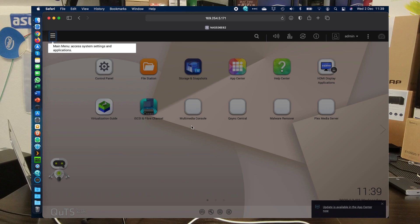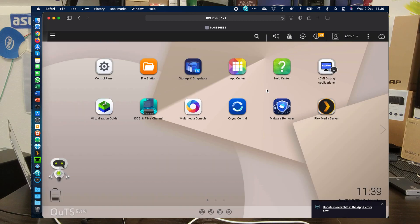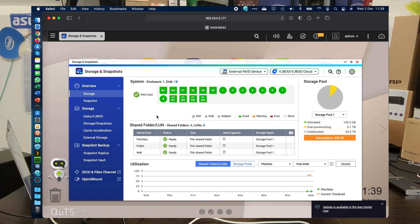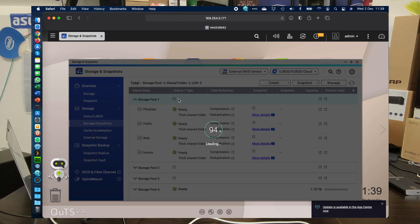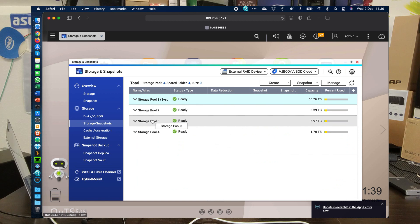We've done a fresh setup for this video. We're not going to worry about the latest firmware update — that came out just the last day or so. We're going to go straight into storage and snapshots. Remember, this is a ZFS-equipped device, so there are a lot of benefits from removing the volume tier. We can see storage pools one, two, three, and four — four pools on the go.